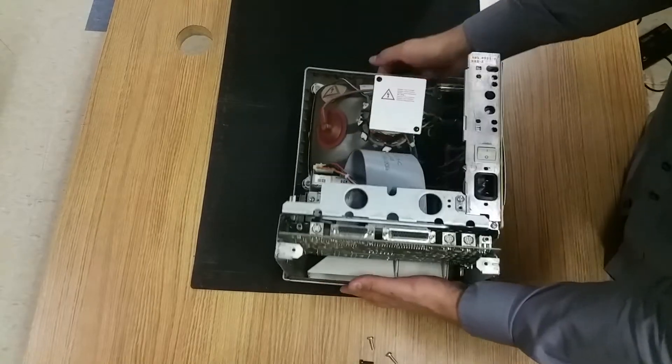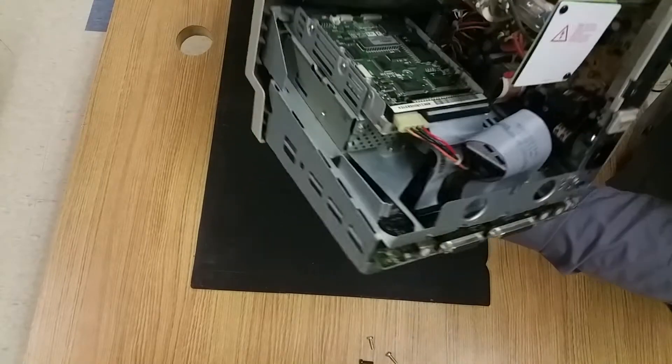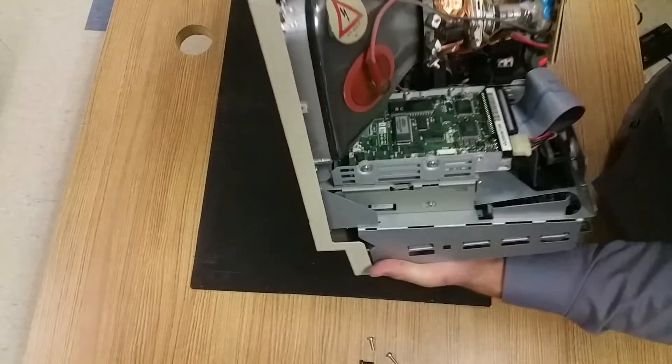Alright, so let's take a look inside. In the bird's eye view, side view, you can kind of see a lot of cool stuff going on inside of this. You can see the cathode ray tube monitor and also the power supply in the back.